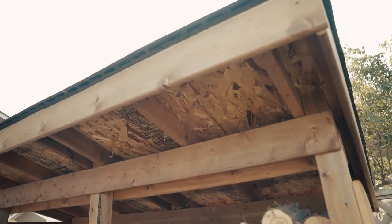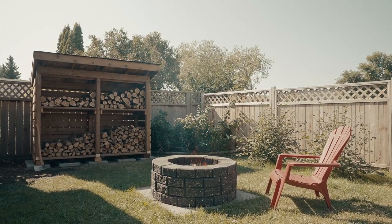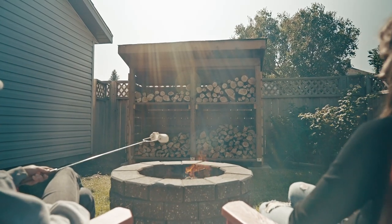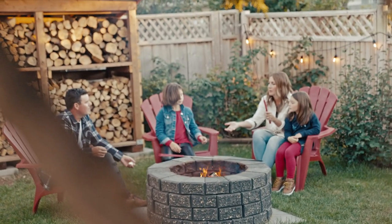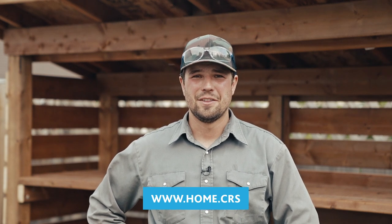And we're done. This took me a day to build and with the help of the instruction plan it went smoothly. You can find this plan and more at www.home.crs. Thanks for joining me.